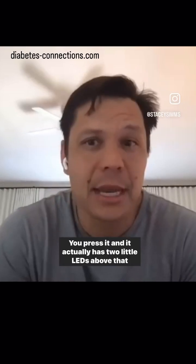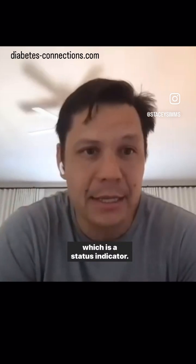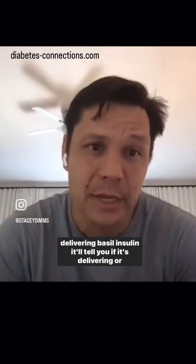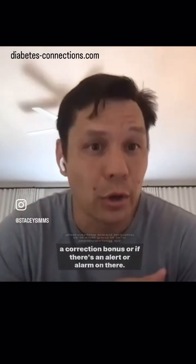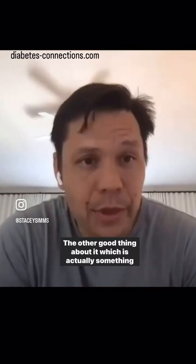It has two little LEDs above it which serve as a status indicator. You can press it and it'll tell you if it's delivering basal insulin, if it's delivering an auto correction bolus, or if there's an alert or alarm.